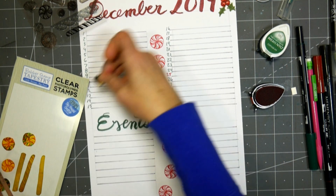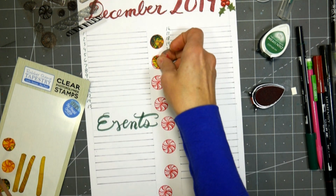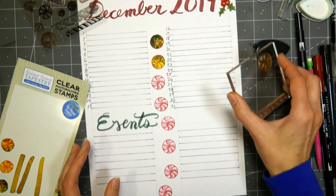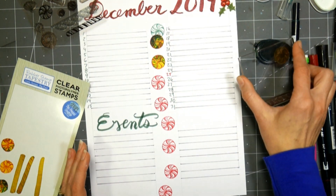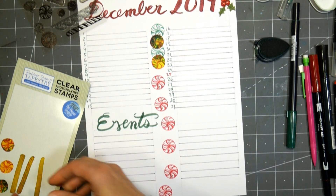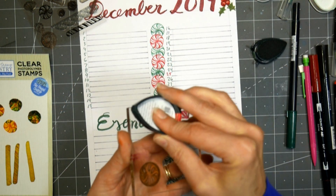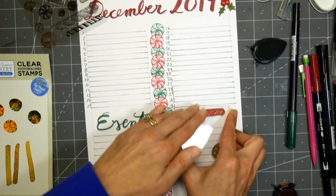My tip here would be to go slow, take your time, and write your best. I am not a calligraphy artist and I have very little handwriting talent — to be honest I'm pretty lazy — but if I go slow I can come up with something that's legible and kind of pretty. If you have good penmanship, it's gonna come out beautiful. Just go slow, press on your marker more when you're making a downstroke, and lift up on the tip when you're doing an upstroke, and you're gonna get a really pretty trendy brush-lettered look.